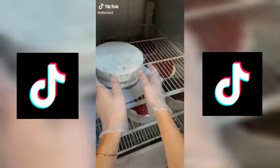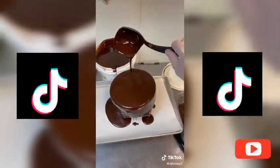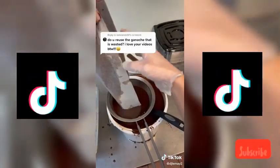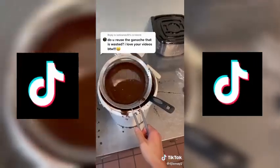I usually edit out a lot of my mistakes in my cake videos, mainly because it's not entertaining and hurts the flow of the video, but if they're really juicy, I post them on my other account. Also, you guys want to know what I do with the ganache? I just pour it all back into the container, but I sift it first. This way, any crumbs get caught and I don't have to worry about them ruining the next cake.